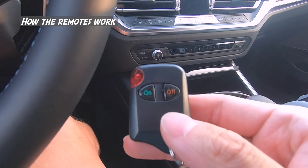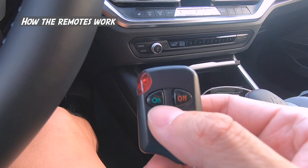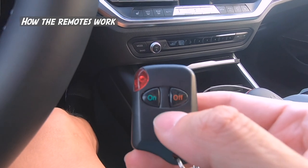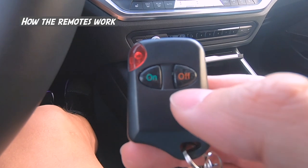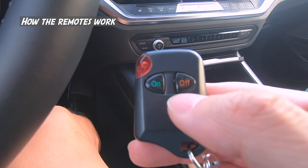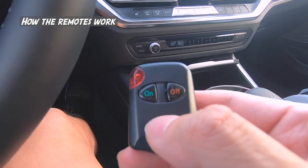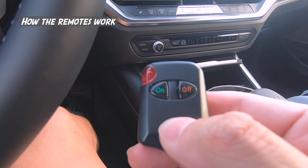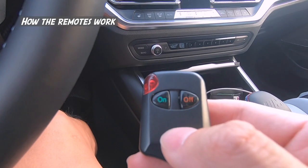The off button corresponds to default settings, and on corresponds to activated settings. So when you're ordering it, make sure you choose the correct option that you want. For me, I wanted the car to start up with the valves open by default, and when I press on or activated, I want the valves to go back to stock control. So for default settings, I wanted open, and for activated settings, I wanted auto.